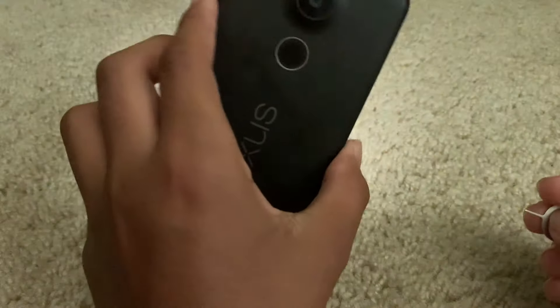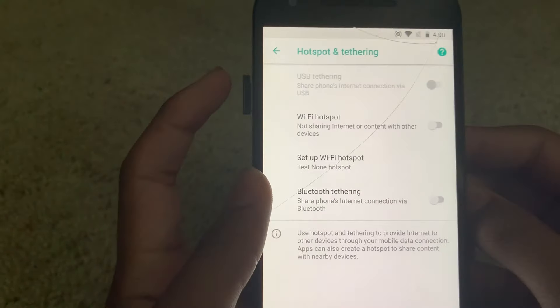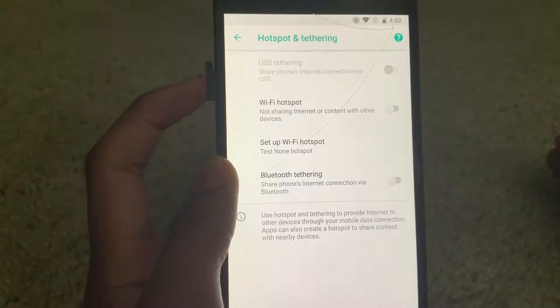I'm using a Nexus 5X. I tried with my Pixel 2, and it works. What you have to do is take out the SIM, but stay on the Wi-Fi hotspot page. Then take out the SIM, put it back in, wait one second, and then turn it on.